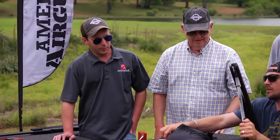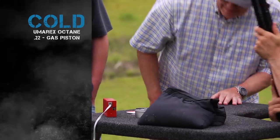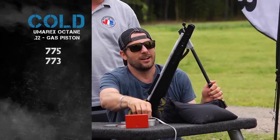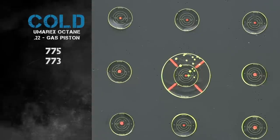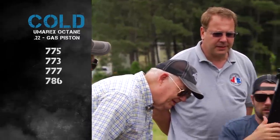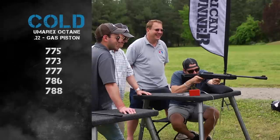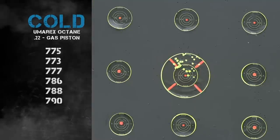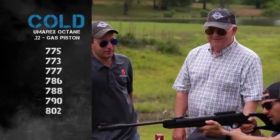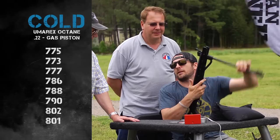This one's cold again. This is the UberX Octane, with a 14.5 grain RWS Superdome pellet. First shot was 775, then 773 — it even sounds slow. But this thing is accurate. Shots then read 777, 786, 789, around 750 at one point, then 790, 801, 802. It's climbing — getting faster and more consistent.